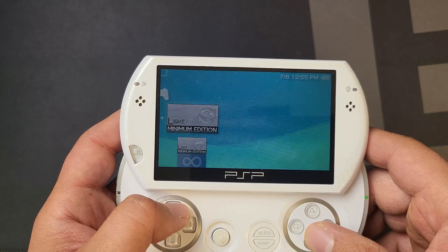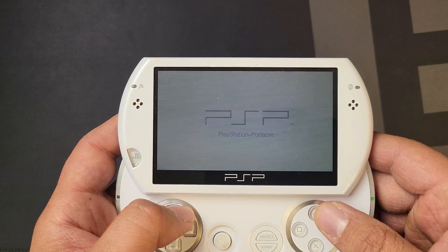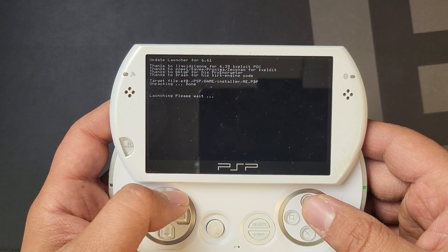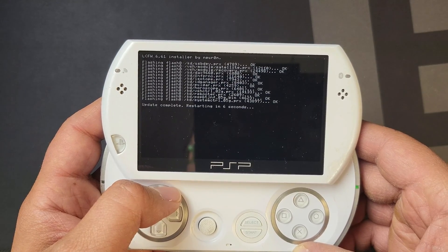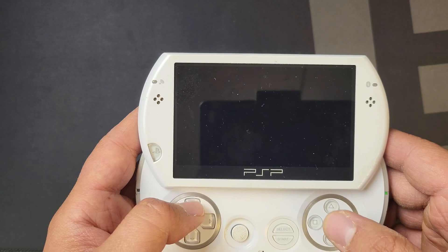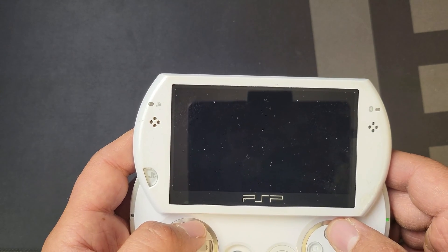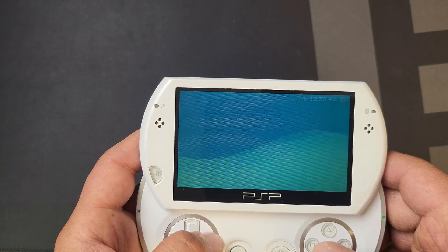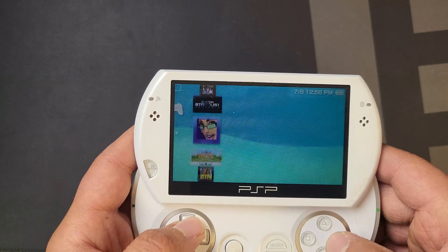Now we're going to go ahead and hit the LME installer. We're going to hit press X to install modules. And then our PSP should be ready to go in just a minute. And now our console is modded, so we're able to run unlicensed software. We'll head back to the computer for a second and I'll show you what to do with emulated ROMs and put in a couple of PSP games.